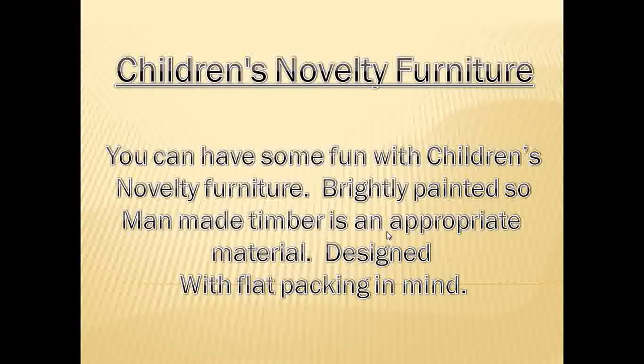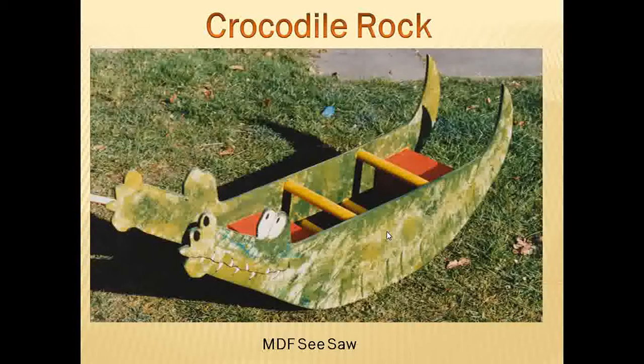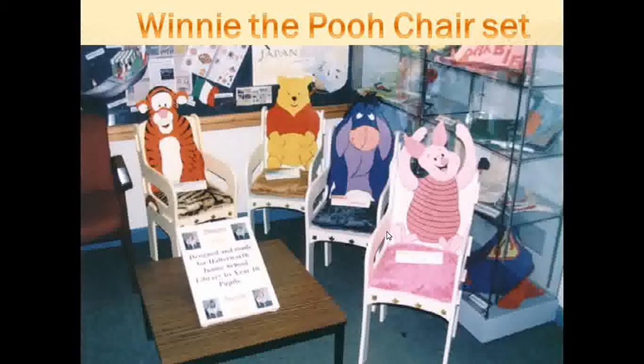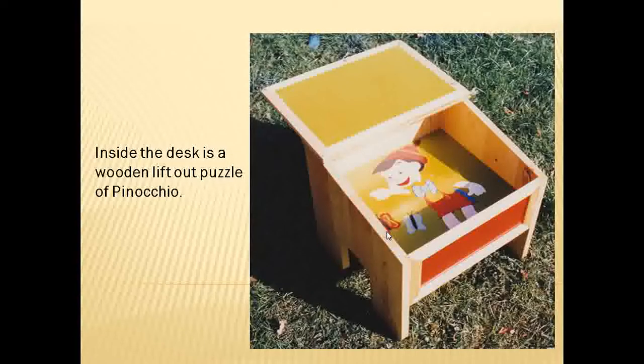Children's novelty furniture — really simple but fun. A Barney Rubble bench, that was MDF. A seesaw, again very simple but really effective. We made a few chairs — we actually made four of these for a local junior school library. A softwood hinged flip-up lid children's desk with a cork surface on top for writing on, and inside the Pinocchio there's actually a puzzle that can be pulled out.